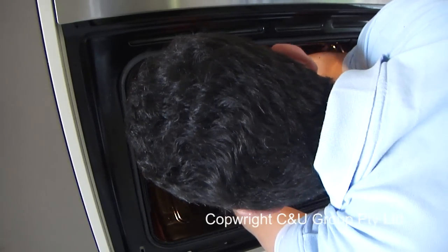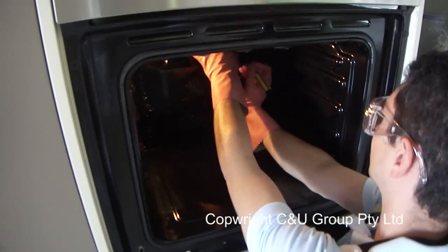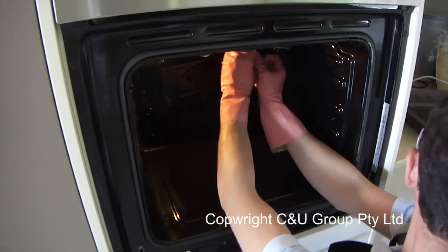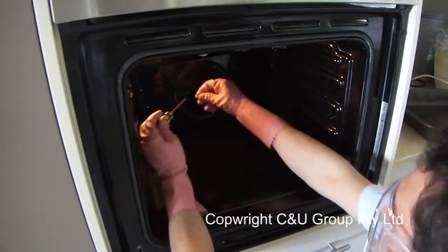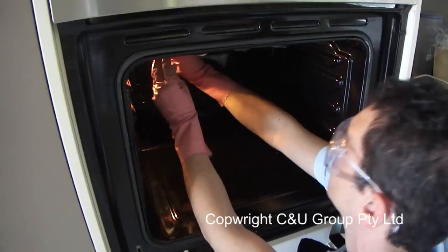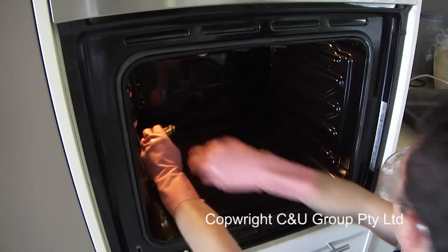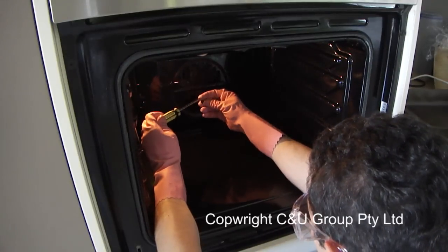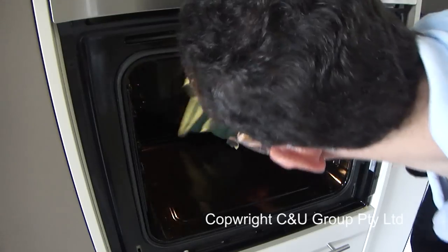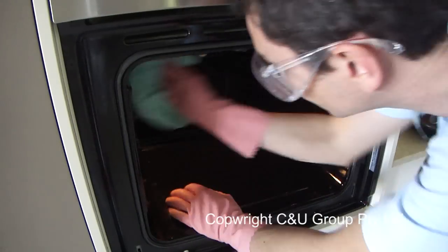Always put the top screws in first, as it's much easier to line up the rest of the screws from there. Take your time and make sure everything lines up — if it's a little difficult, you may need someone to hold the back in while you screw it in. Put the last top screw in, then put the base screws in. Now give the oven a final wipe-out with your cloth before installing the racks and door, as there's normally a little bit of cleaning solution still left on the surface that will leave a streaky finish — doing this gives a nice polished look.